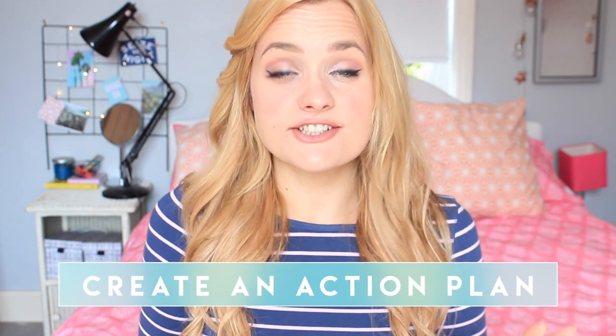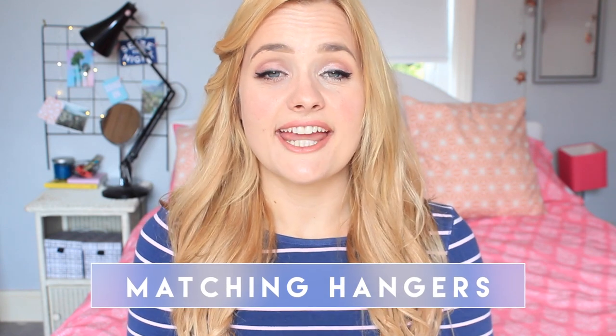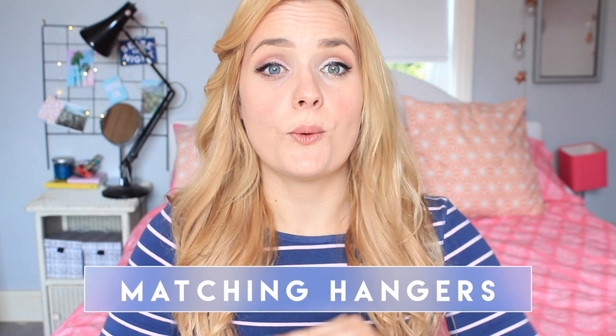Before you start putting stuff back, now is your time to create an action plan of where you want things to go. Do you want your stuff in the same places they were before, or do you want to rearrange - put your pajamas or workout clothes somewhere more accessible? This is the best time to do it while everything is cleaned out. And before you put anything back, you might want to buy some new hangers if you have mismatching ones. The most important thing, if you can afford it, is to buy a set of really durable hangers that all match.